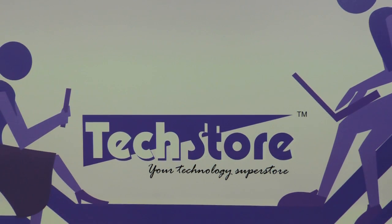Hi friends, this is Andy from Techstore and in this video I am going to be showing you how to upgrade the RAM and the hard drive of the Dell Inspiron 3000 series of laptops, specifically the 3542, and this procedure also applies for the Dell Inspiron 3442.